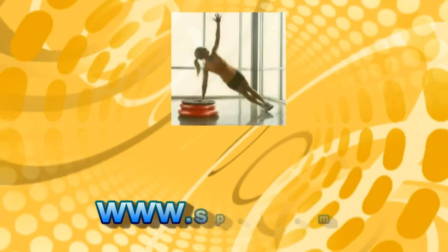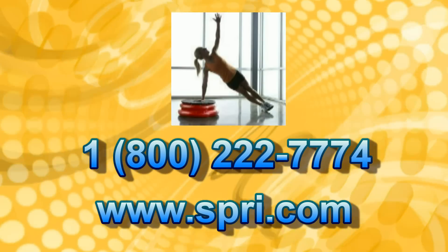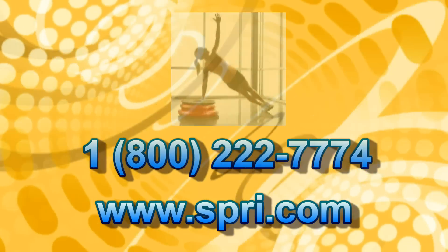Take the next step in fitness training and log on to Spri.com or call 1-800-222-7774 to find out more and to order your Step 360 Pro today. Log on and power up!